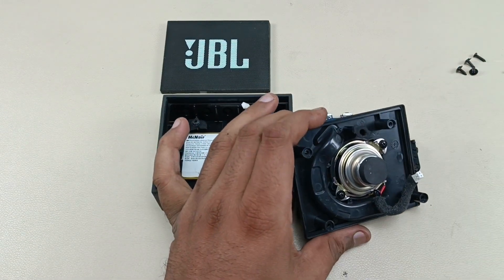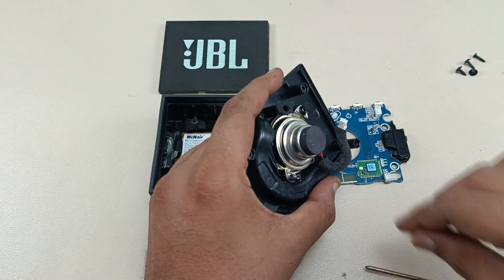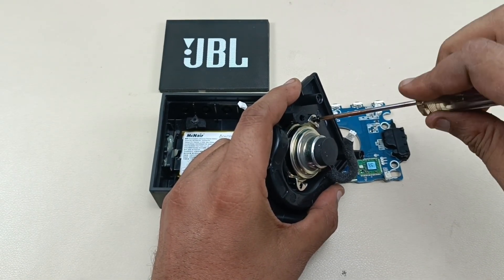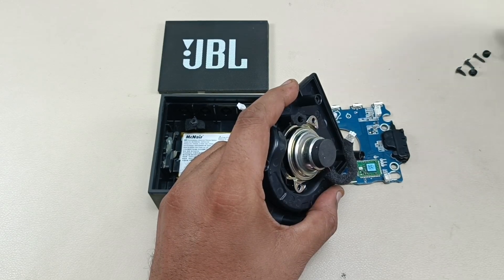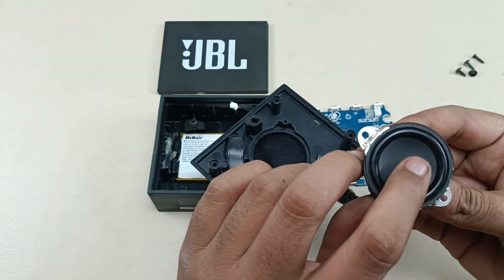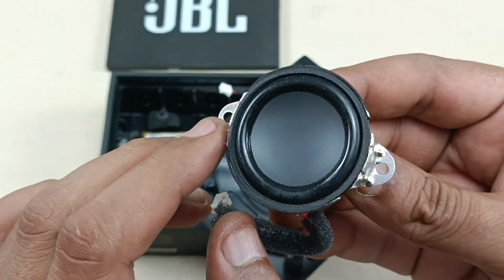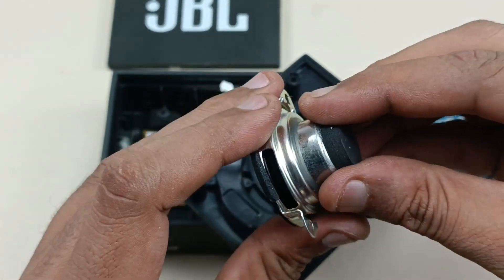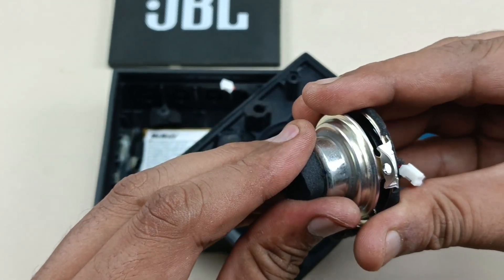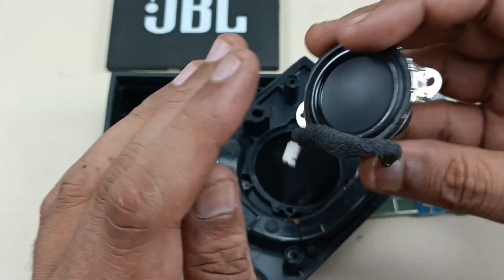Now I want to show the speaker driver as well. There are only two screws holding the driver — both are plus screws. This is the driver, which is somewhat similar to the JBL Go's driver, but the specifications will likely be different. I'll try to remove it but won't force it if it's too hard to take out.